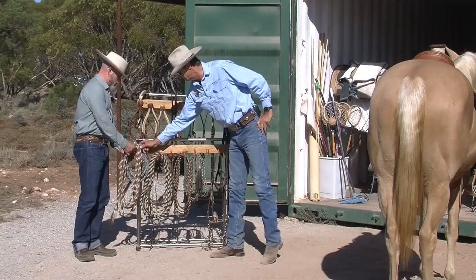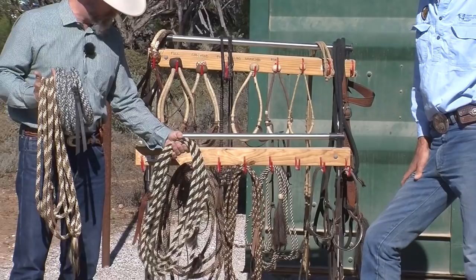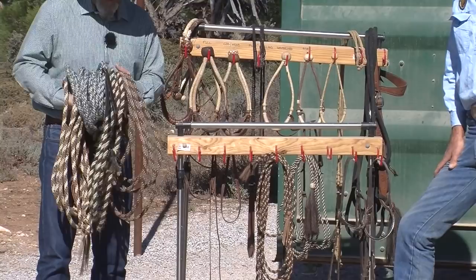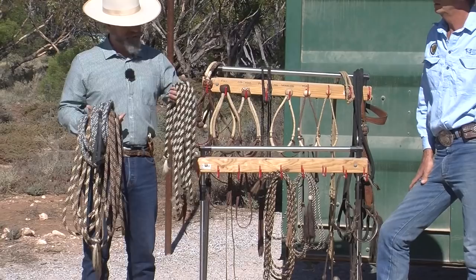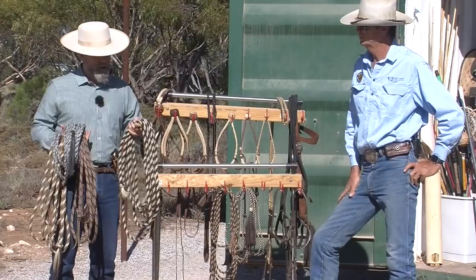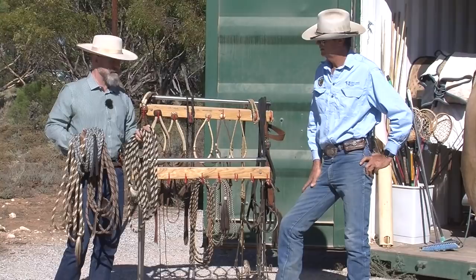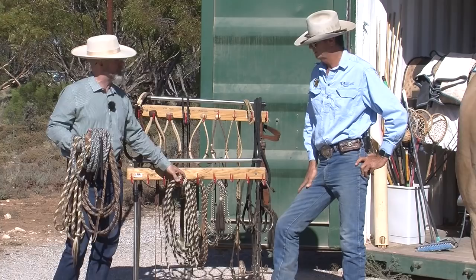We've got some different materials here. This one I picked up from New Zealand — it's New Zealand wool. This one is mane hair, this one is tail hair, and you can also find them in mohair. So we've got four different Makates in four different materials, and three of these four are really quite good. The tail hair I don't care for personally — it's pretty rough. Usually they're very stiff, but this particular one is actually not too bad. Some of the old guys said they liked the tail hair ones at the beginning because the horse can feel it on the side of their neck.